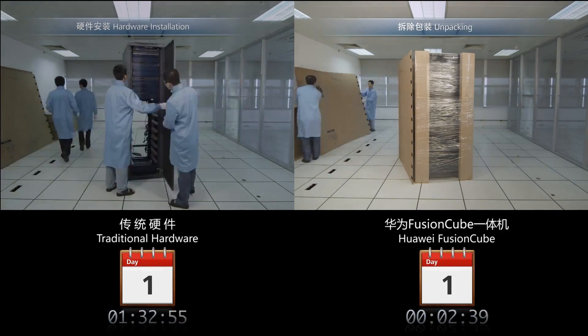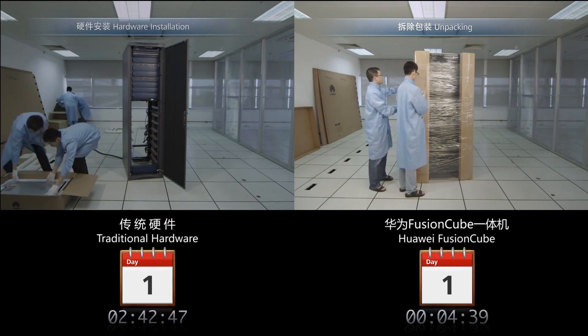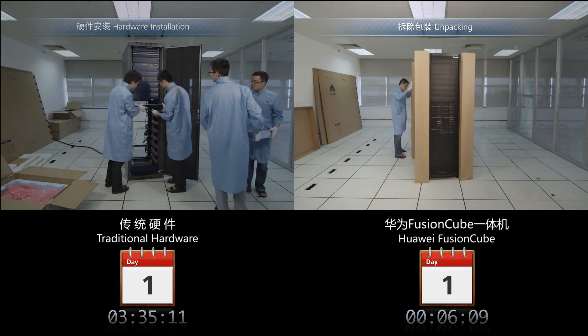You need at least four highly trained engineers to install traditional hardware. For the Huawei Fusion Cube, you just need one person with minimal skills.